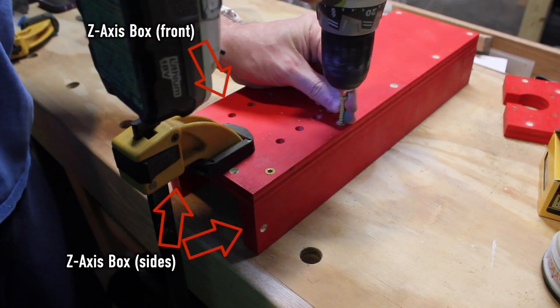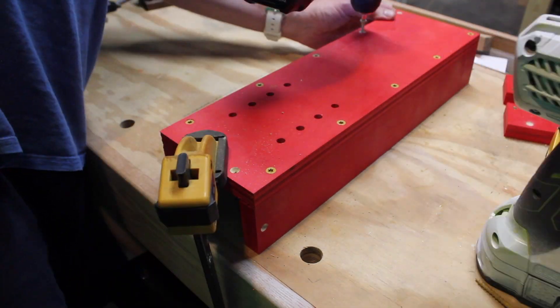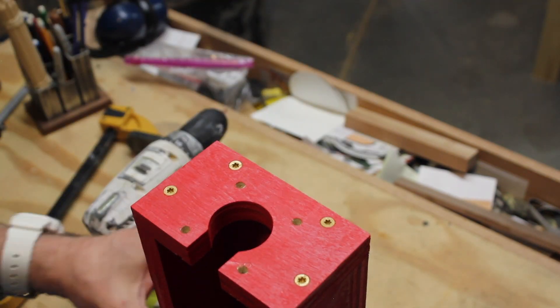Then I drill pilot holes and drive screws everywhere. I don't always show the pilot hole drilling, but it's done. Make sure everything's straight and flush and you'll be good to go.